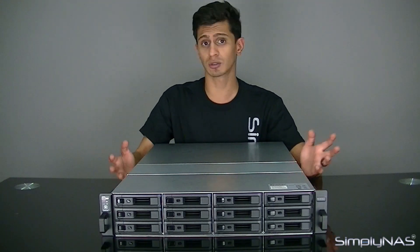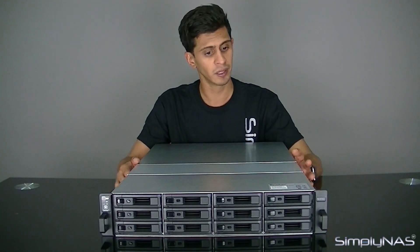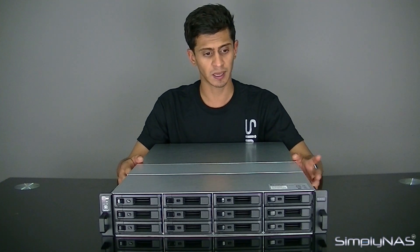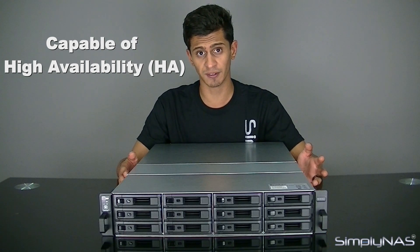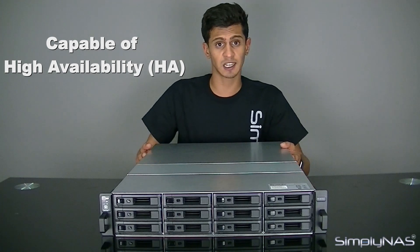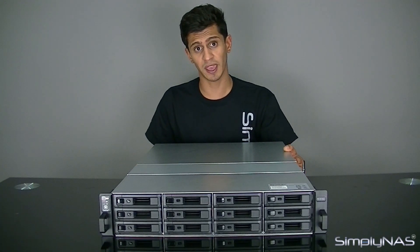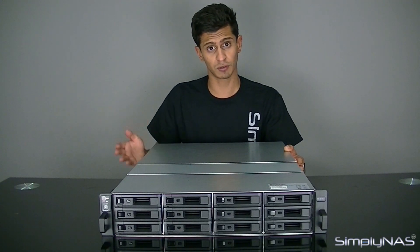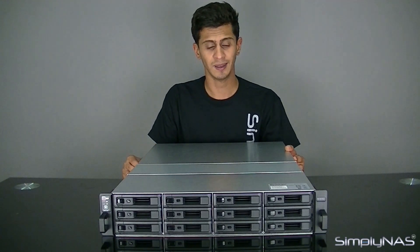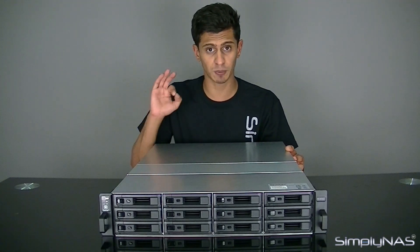If you do use it for primary storage, always have a backup. Even if you don't buy a second one immediately, make sure you've got the same data space available to back it up. These XS Plus units are capable of high availability, so if you think about buying a second NAS, it may be worth getting exactly the same architecture and having HA available. That will use one of the SAS ports at the back, and the cables do cross over using the SAS ports. You've got two SAS ports now, so you can still use an expansion unit — but if you tack one onto the head unit, you have to tack it onto the second unit as well; the architecture must be exactly the same.